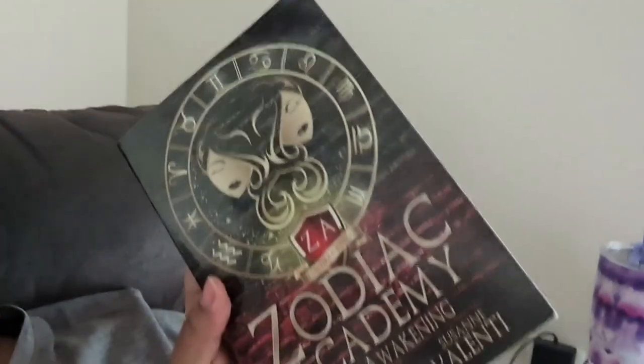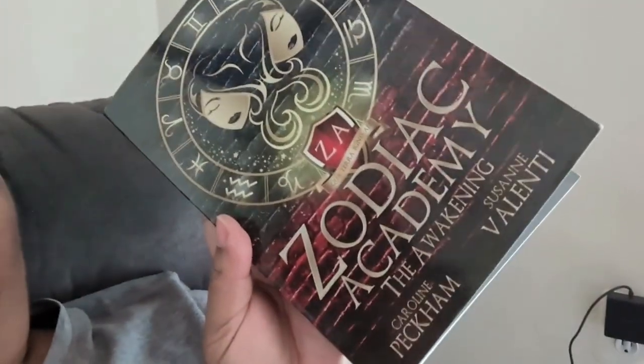What I am reading right now is this — it's flipped backwards, but it's Zodiac Academy. The writing is okay, not the greatest, but once you get kind of hooked to a story, you're there.